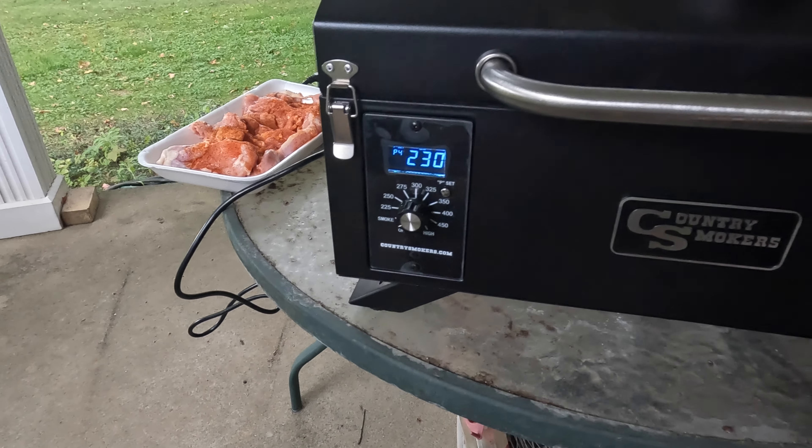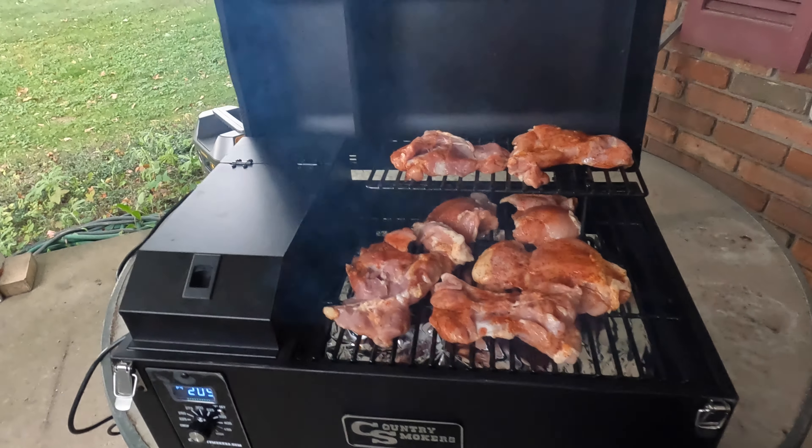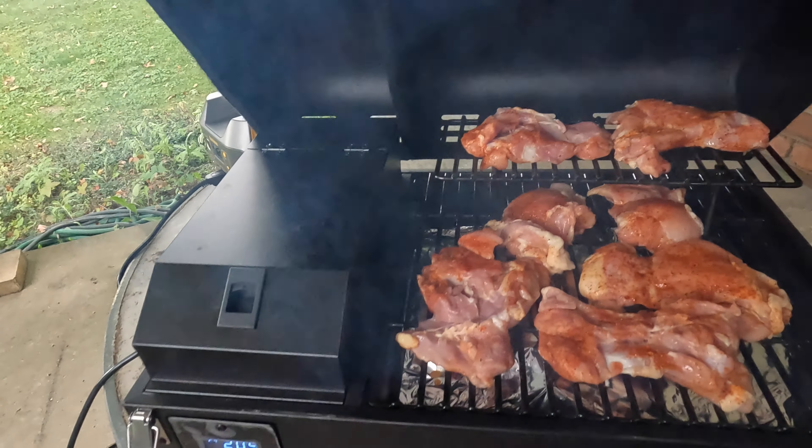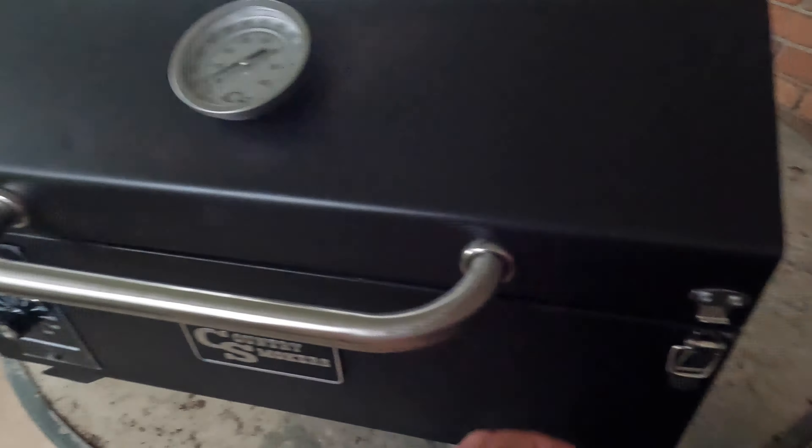Alright, getting the smoker up to temp. Got it on the smoke setting right now — we're running at about 230 on the bottom, about 175 at the top. My chicken thighs are ready to go with some dry rub on top. We're gonna put them on here. How's that look? That Applewood smells amazing. Let's put this lid down — we'll come back in about 45 minutes.